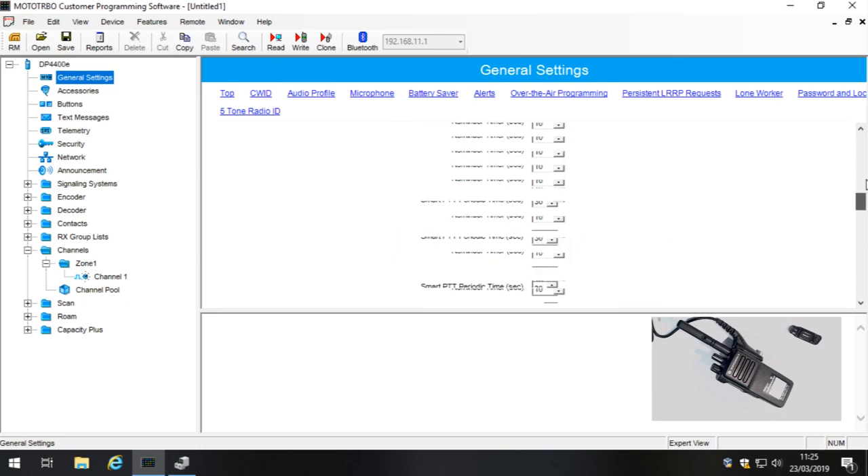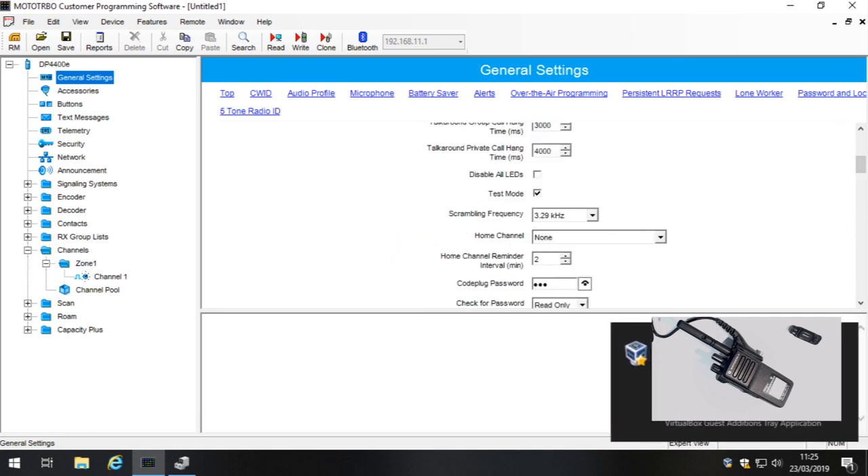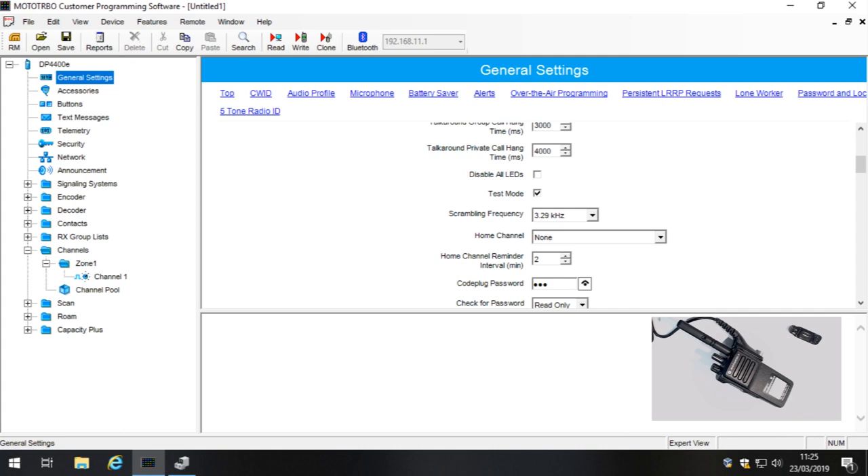For a back-to-back radio programming setup, there's nothing else in General Settings that matters at this point, so we'll move on.